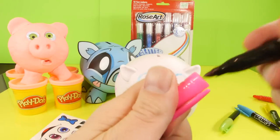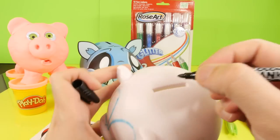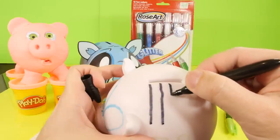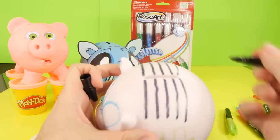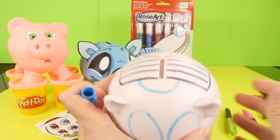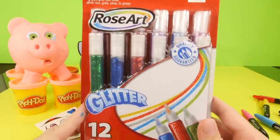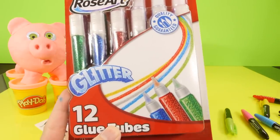I want to put a little design up here on the top and make it all different colors. Alright, so there's our goofy little design on the top. Now let's break this glue open and see what we can do. This is either going to turn out really cool or it's not going to work at all, which would be very unfortunate. Let's go ahead and get these out of the package.